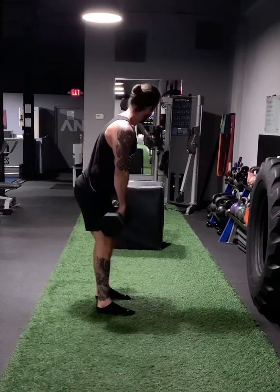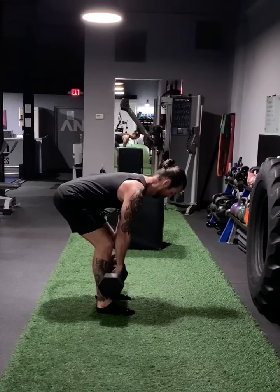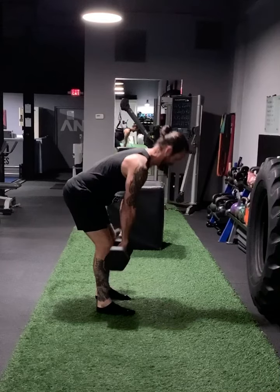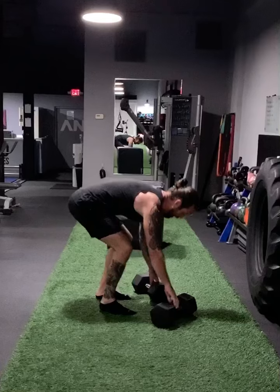Slow movements here. Unhinge, come down, maintaining posture. Neck is neutral, not extended. And then back up. That's going to be the movement.